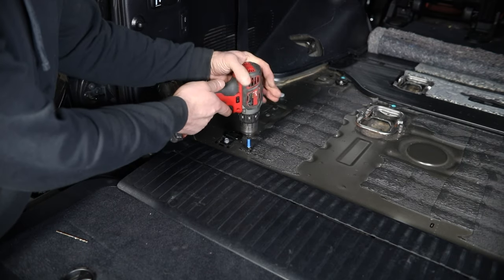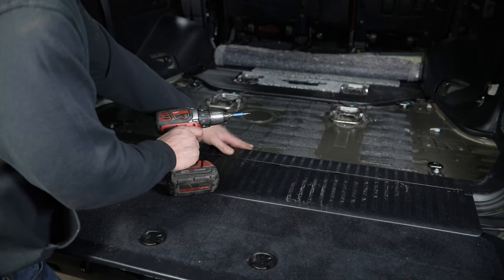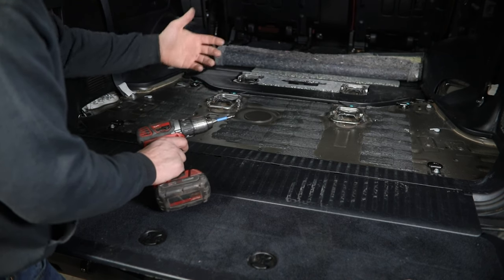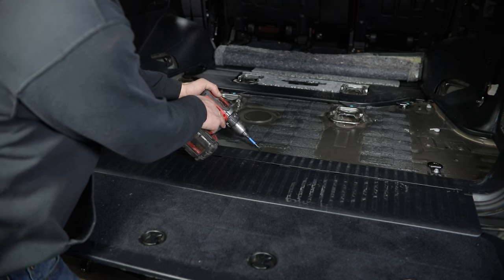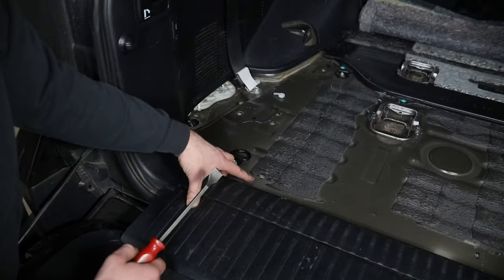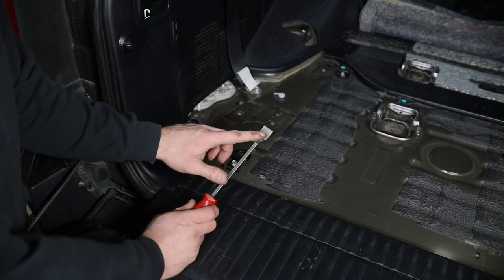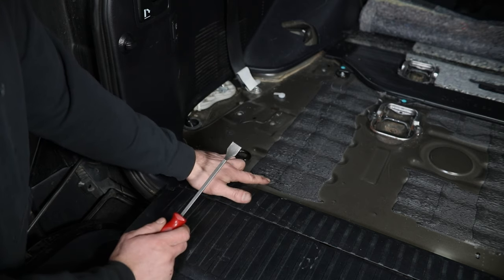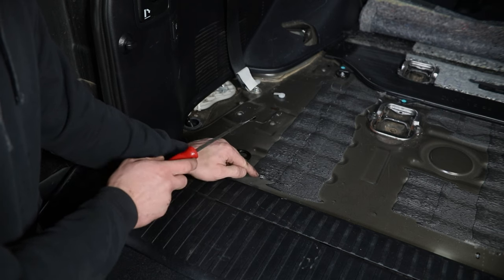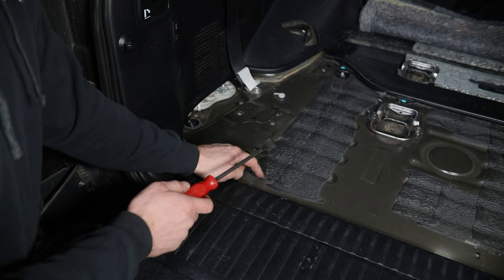We'll drill all of these pilot holes out now, working our way around all of our mounting hole locations. Make sure as you're doing this to come back through and clean up all the metal shavings. Once you have a pilot hole drilled at all of these locations, you can come in with a scraper. You can really do this with a screwdriver if you had to, but a proper scraper works quite well. The pilot hole is going to allow you to scrape this off without losing your marks, so make sure you have those first.